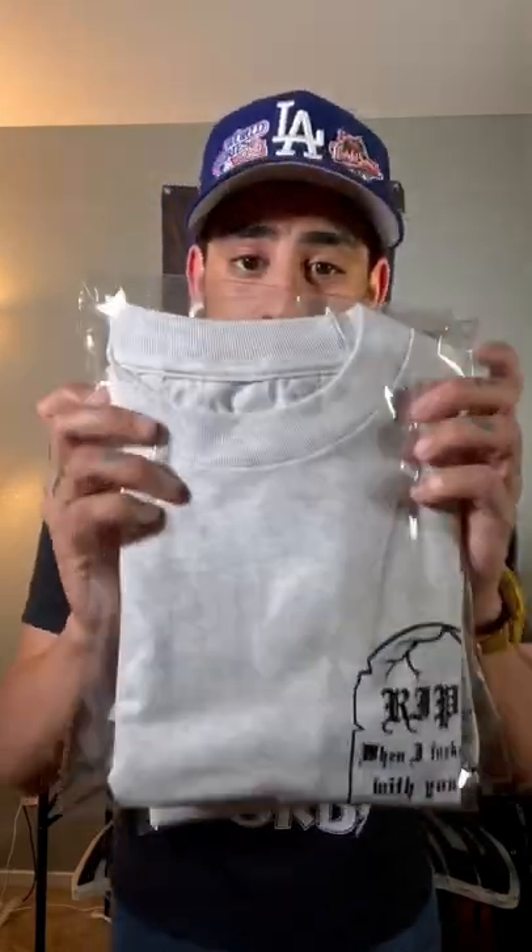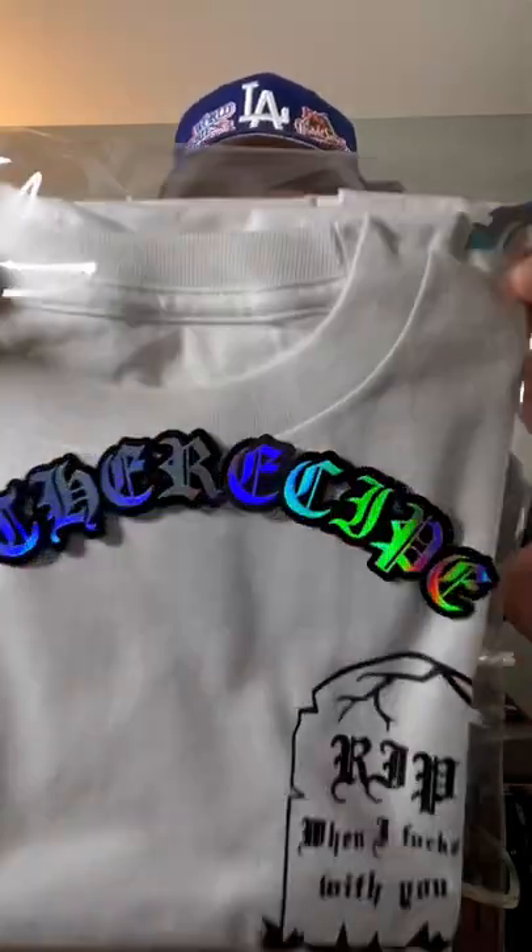Today I'm going to show you guys how I took this blank pulley bag and fully customized it, branded it, and all that good stuff with my Cricut Explore Air 2.